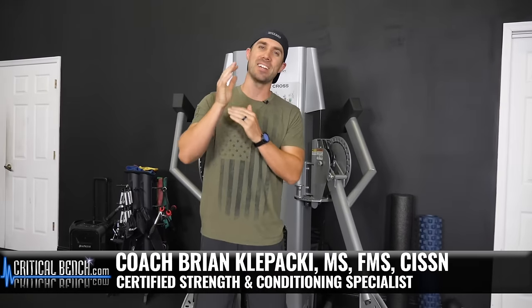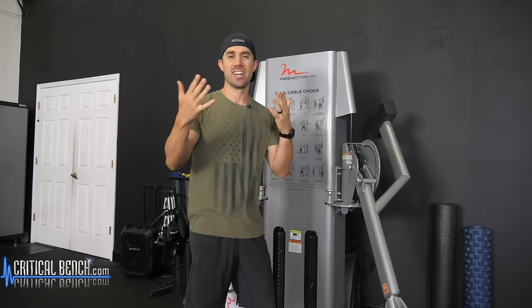Hey, what's happening. I'm Coach Brian Klopaki with CriticalBench.com, hopefully you're having a great day. I'm having a great day because every day is a good day, just because I said so.